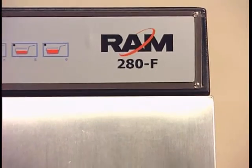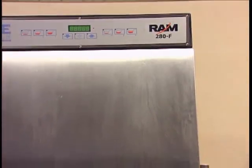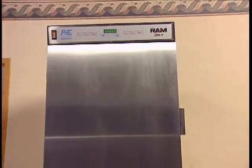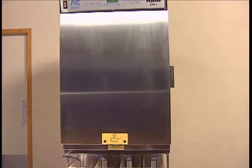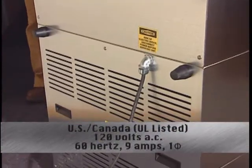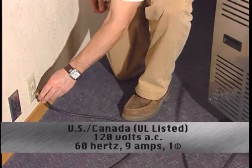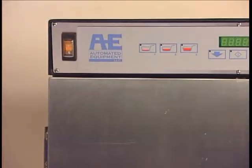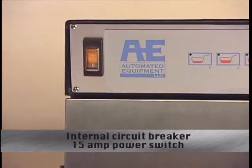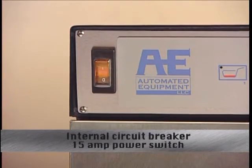Let's take a moment to become familiar with the names and locations of the different parts of the Ram 280F Frozen Fry Dispenser. This will help with disassembly, cleaning, and reassembly of the unit. All dispensers should be used on an approved single-phase dedicated electric circuit, 120 volts AC, 60 hertz, in the U.S. and Canada. The power switch has a built-in 15-amp circuit breaker, and there's also an inline 4-amp circuit breaker at the 24 VDC power supply.